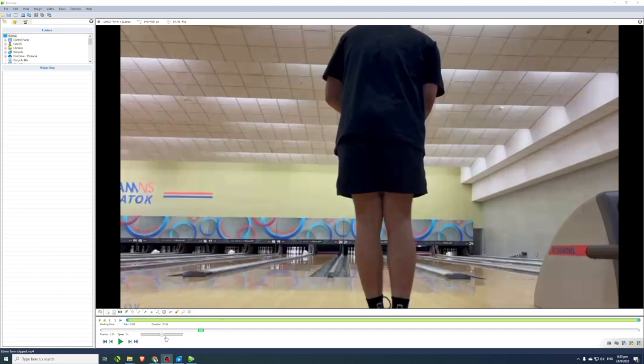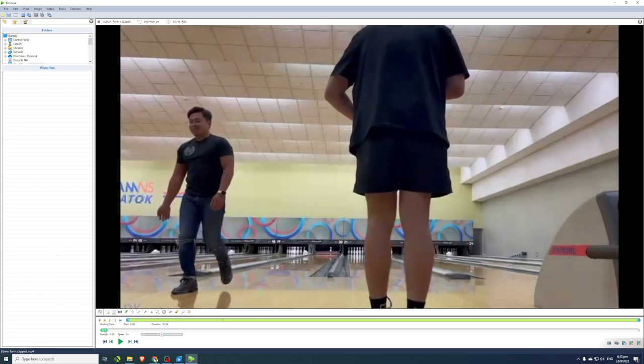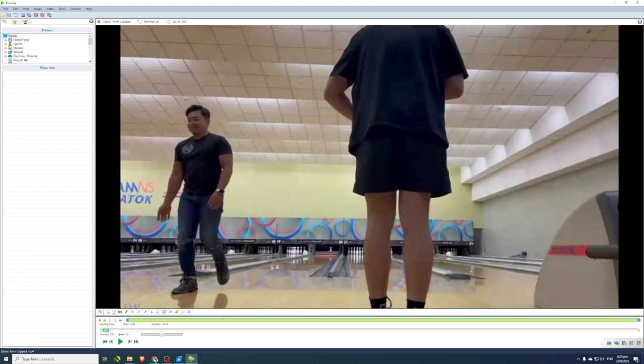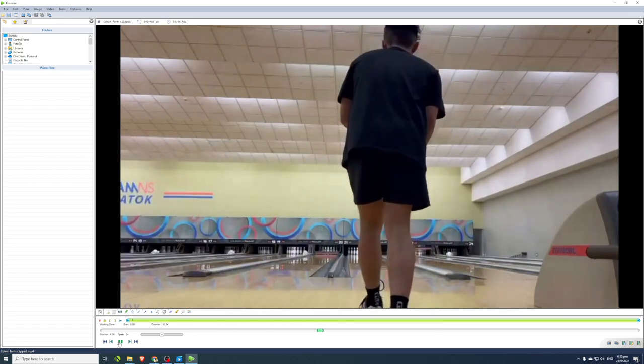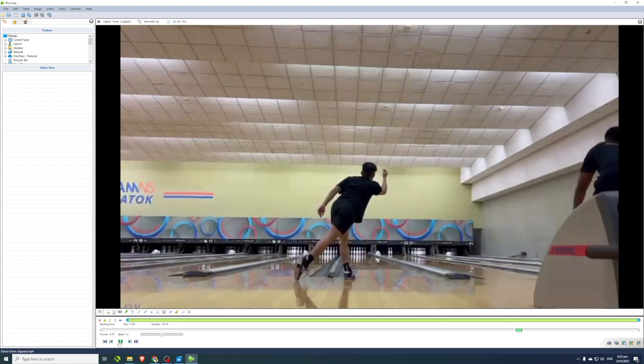Today Edwin is a two-hander, and I clipped this from one of his videos that he sent in. He asked me: 'Coach, how do I increase ball speed?' He says he's decently consistent but his main struggle is ball speed. So let's take a look at his bowling form first.